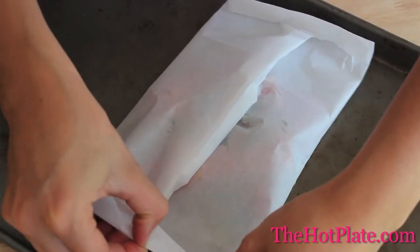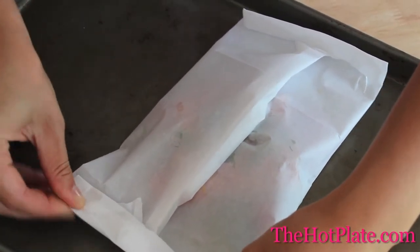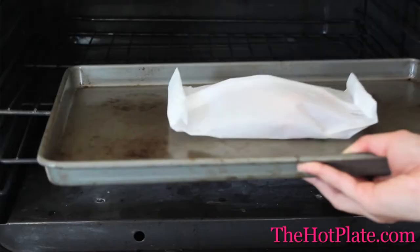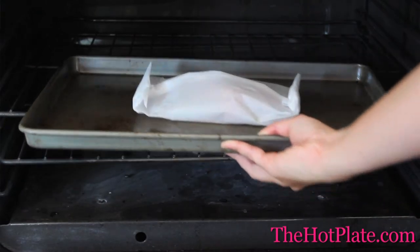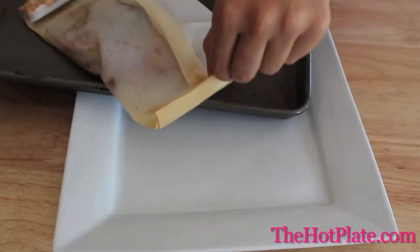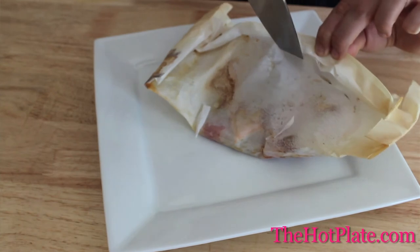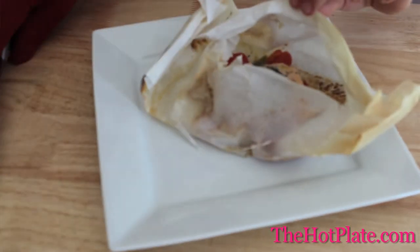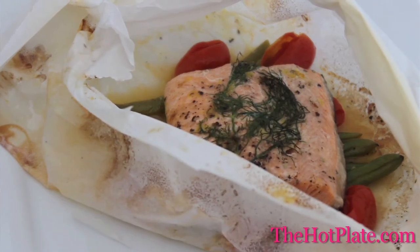We have our oven preheated to 350 degrees and we'll be sliding in our baking sheet and baking the parchment package for 25 minutes until the veggies are crisp, tender, and the fish is completely cooked. It's time to serve. Make sure not to fold open the parchment paper — use a sharp knife and an oven mitt to pierce the package to let any steam come out that might burn you.